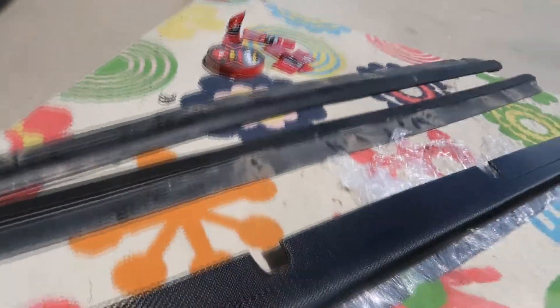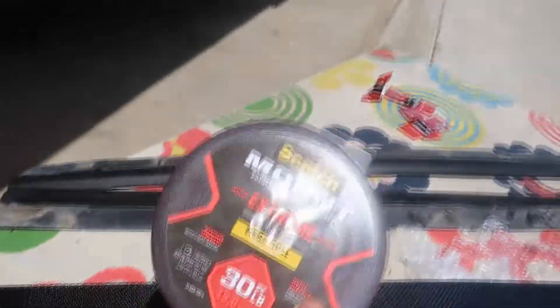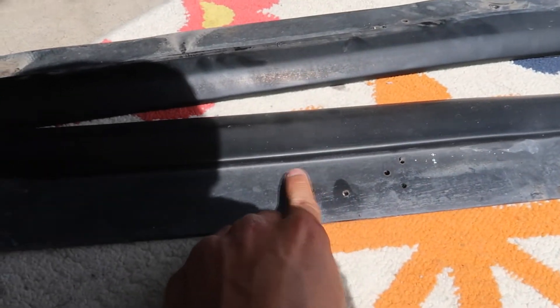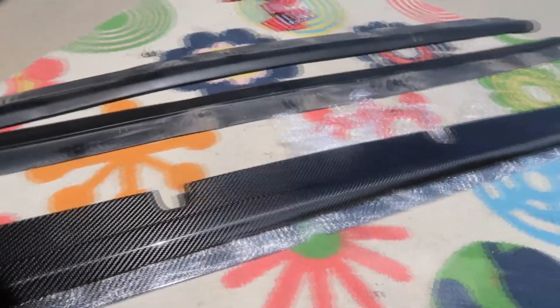I still don't know how I'm gonna install these. I might do 3M tape just because I don't want the carbon fiber ones to end up damaged like the old ones. I might also do a couple of screws for extra support, but I still don't know yet. Let me go ahead and install this one first, then I'll let you guys know how I did it.